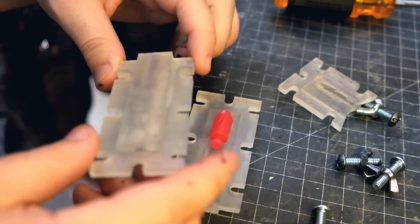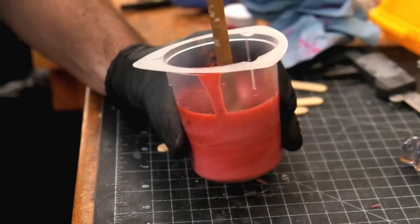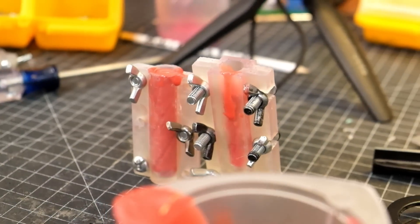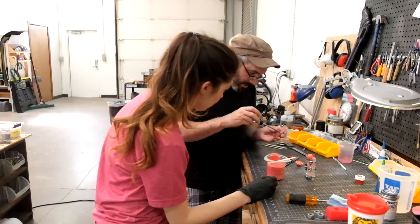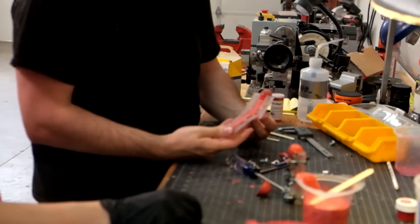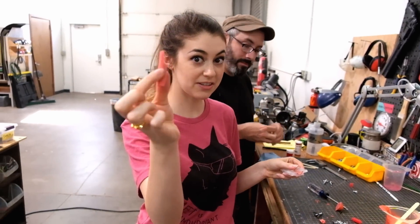Bill, check it out! While it's still pretty thin is when you want to pour it, otherwise it won't flow in and around all the details. It's already expanding! Maybe it won't be horrible. Nooo - okay, well, whose fault was that? Bill. It was Bill's fault. The good news is this feels like a Nerf dart.